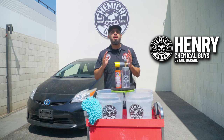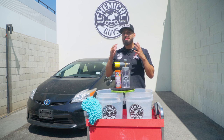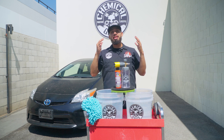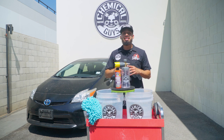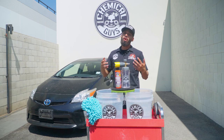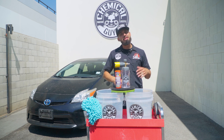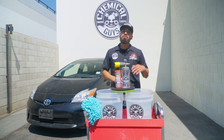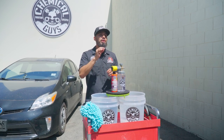Hey, what's up guys, welcome back to another episode of Chemical Guys Detail Garage. Today we have something dirty, something neglected that never gets clean but always gets driven — a daily driven Toyota Prius. As you guys can see, this Toyota Prius has seen way better days. It has dirt, grime, debris, water spots, and much more. In this video we're going to start with a basic wash, because we're going to bless you guys with a full-on series from start to finish on this Toyota Prius to bring back the shine.